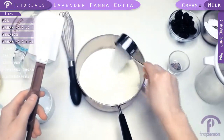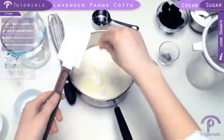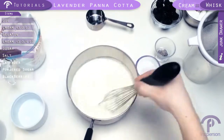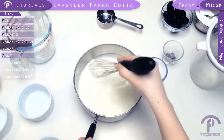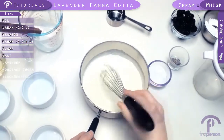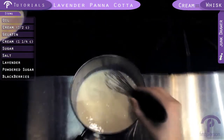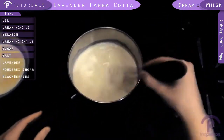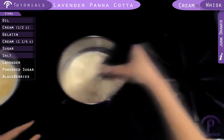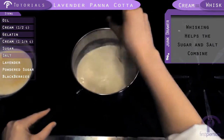A third of a cup of sugar and a pinch of salt. And we're going to whisk this together. Now let's heat it up. We're going to heat this and use the whisk until the sugar and salt crystals are dissolved, and then we're going to switch to a spatula — that way we can scrape all the sides and make sure nothing burns and everything comes combined.